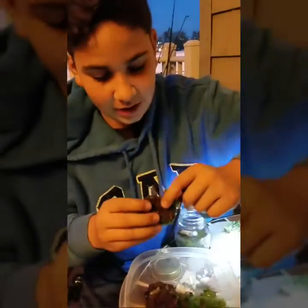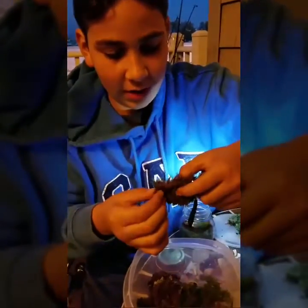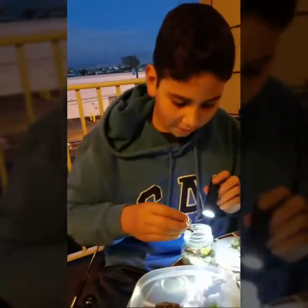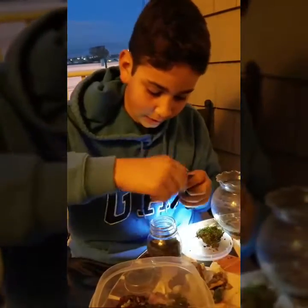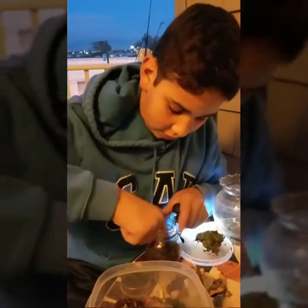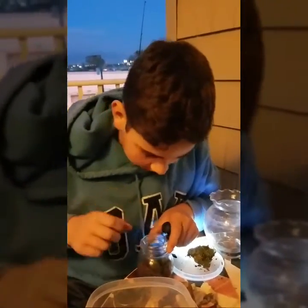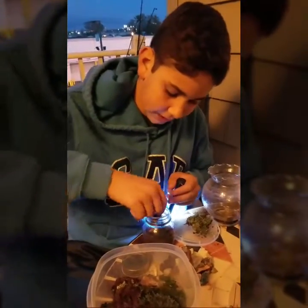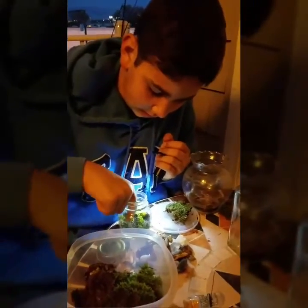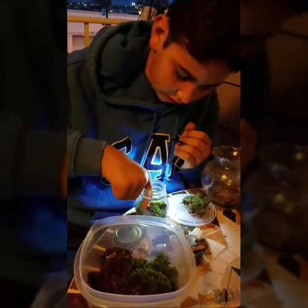I just wanted to share a story — as I was looking for the moss I actually found a spider, and you know I hate spiders. I saw this gigantic spider, even bigger than I thought — it was a wood spider. This thing was giant. I was so scared I just smashed it so quick.